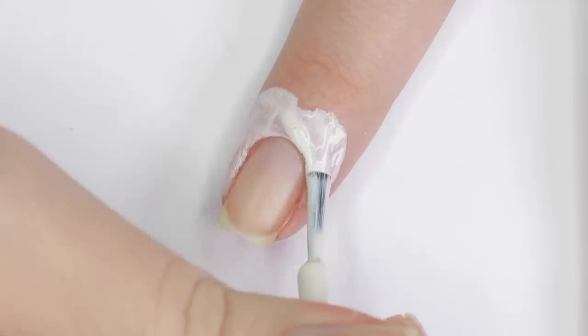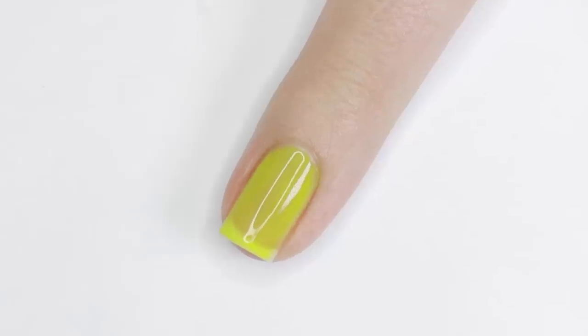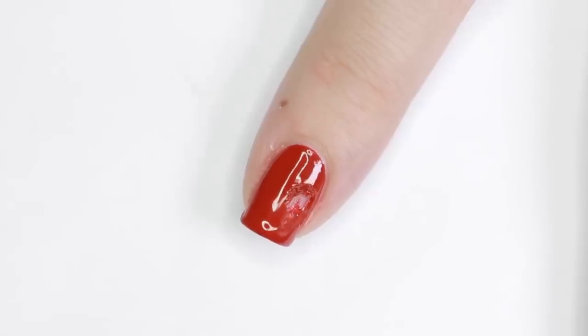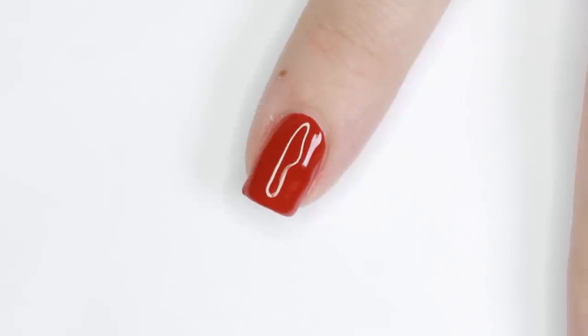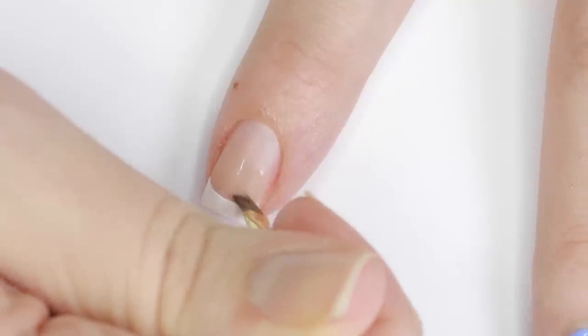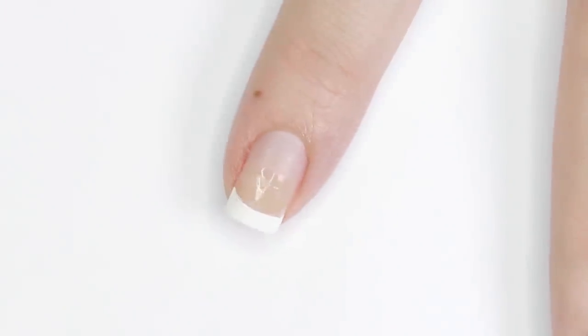Hey guys, it's Sandy, welcome back to Cute Polish. Today we'll be sharing the top 10 nail hacks that we think everyone should know. Julie will be going over them in detail with you guys. If you enjoy these nail hacks, be sure to give this video a big thumbs up — and now on to the nail hacks.